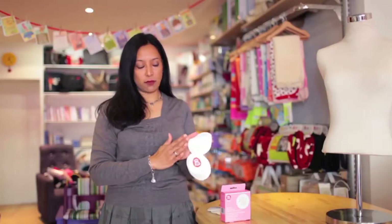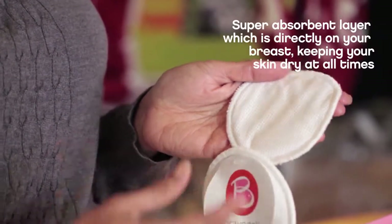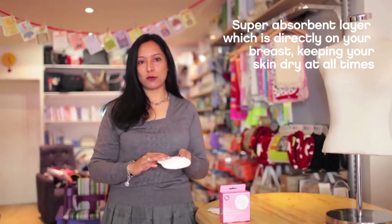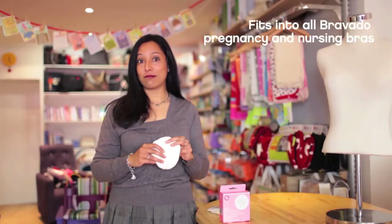They have this layer on them which is the part you actually put next to your skin, and what that does is it wicks moisture away from your skin into the cotton, so you don't get dampness next to your skin, which can be uncomfortable. The fact that they're made from this very absorbent cotton means that they will absorb quite a lot of liquid, which is obviously what you need a breast pad to do.